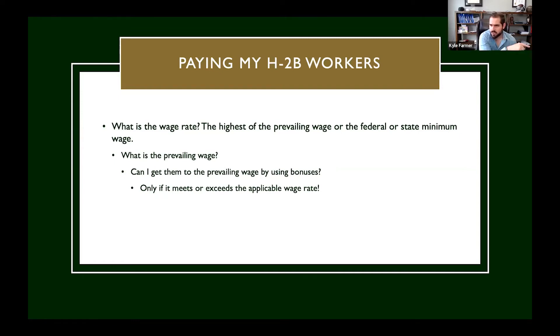What you don't want to do is advertise $14, then when the workers get here pay them $16, because the Department of Labor will say you should have disclosed that to the U.S. workforce. I've never seen a prevailing wage come back less than the federal minimum wage, but I have seen prevailing wages come back at less than the state minimum wage. That generally happens when a state adopts a new minimum wage standard — for example, if Texas had a mandatory $15 an hour minimum wage, a lot of prevailing wages would actually be lower than the state minimum wage for that year.